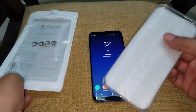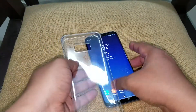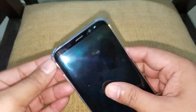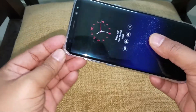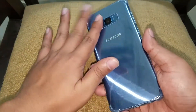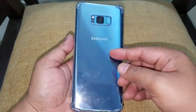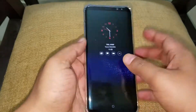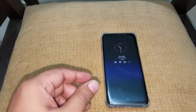Now moving on to a case — this is a fully transparent case. It ranges from around 200 to 300 rupees. It has good protection on its sides; the sides are a little bit bulged, so if your phone falls sideways it will have a neat little cushion. I like this transparent case a lot — it isn't too fancy but you can see the blue reflection and it also has a low profile. Maybe next time I'll try the two-piece case from Samsung.